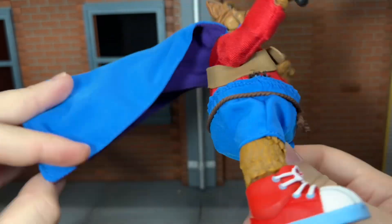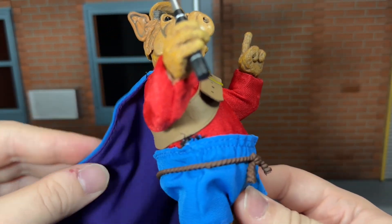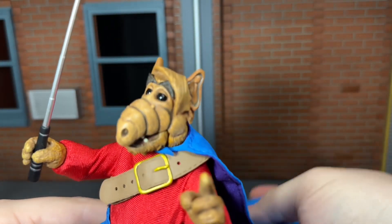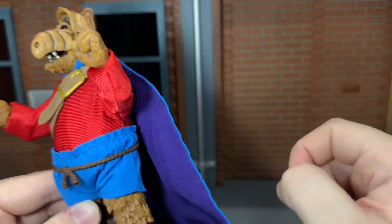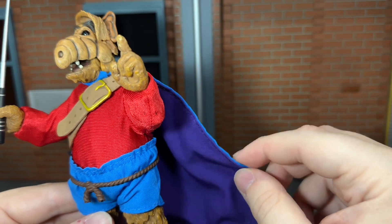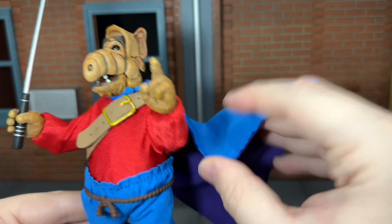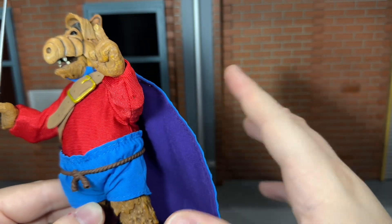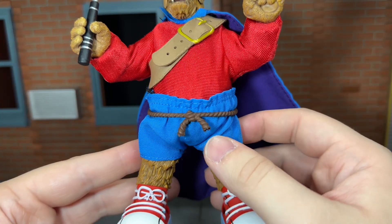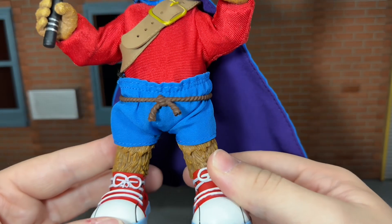The cape looks really, really good — the blue on the back and the purple in the front looks very nice. The stitch work is done very well and it hides the wire in it very well. But the wire is super flimsy — you can't even bend it. If I try to get it bent up, it just falls right back down. My one critique of NECA's bendy wire is they use really, really thin bendy wire and it does hardly anything for the figure. I honestly would have preferred no bendy wire at all than bendy wire that doesn't actually hold the shape. The shorts feel like a better material — they don't feel like they're going to rip, the stitch work looks really nice, and you get a rope holding the shorts on there.